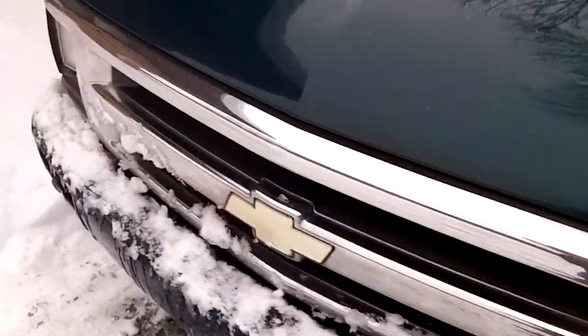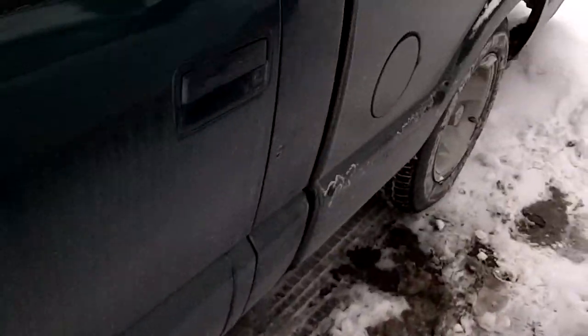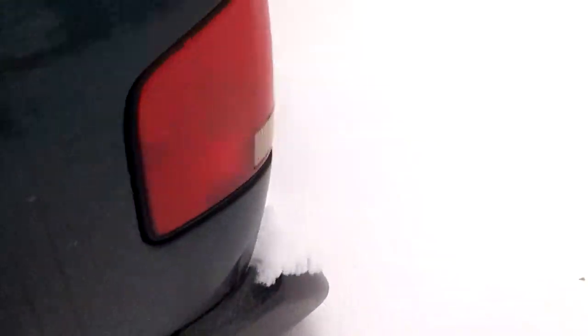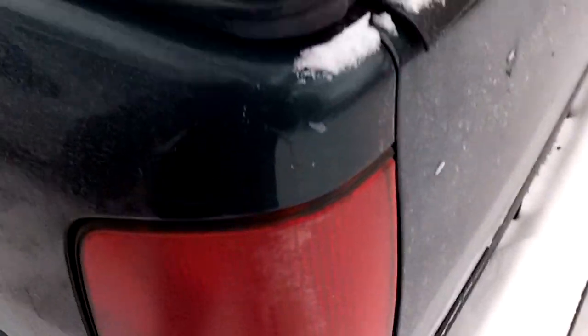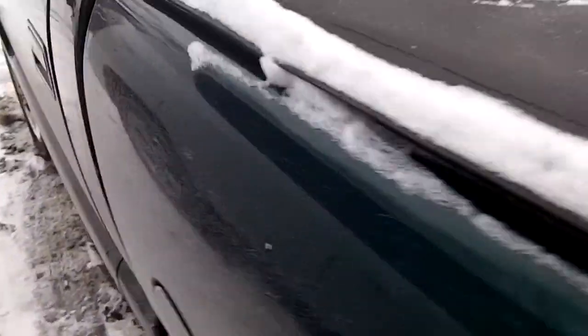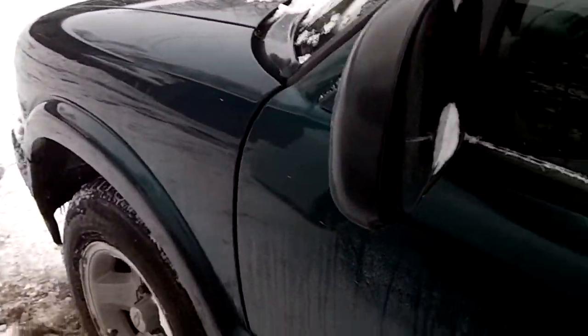This truck has projector headlamps and projector tail lamps as well. The headlights are faded out. Here's your gas cap — this is where you put your fuel. This one has 19-inch alloy wheels. The truck has a 2.2-liter inline 4-cylinder engine.